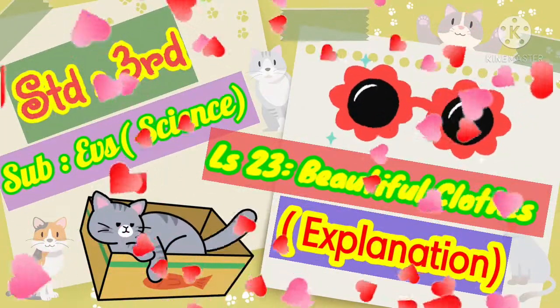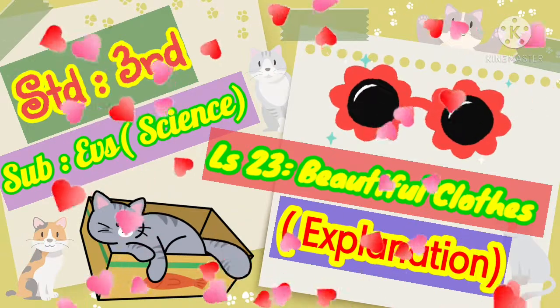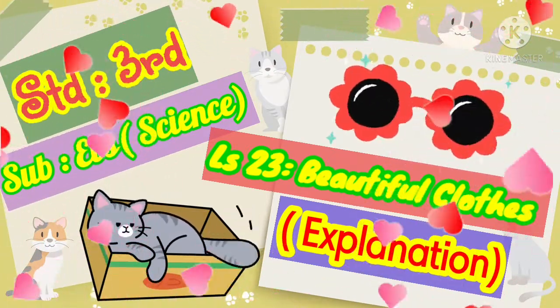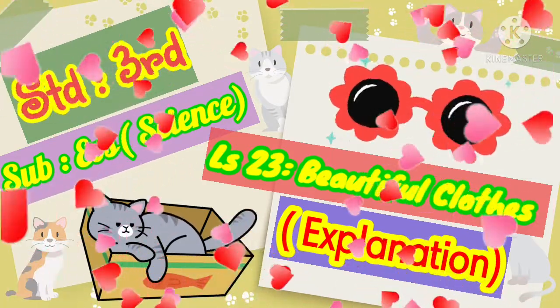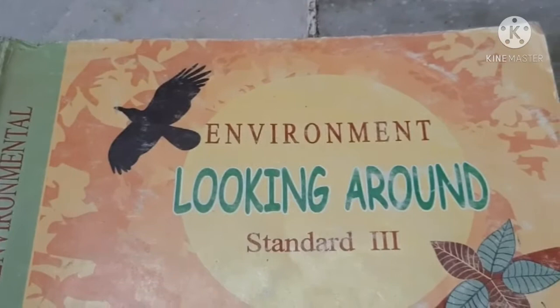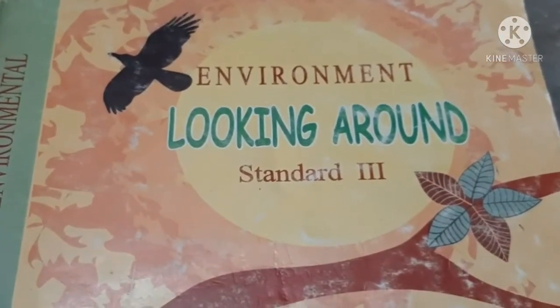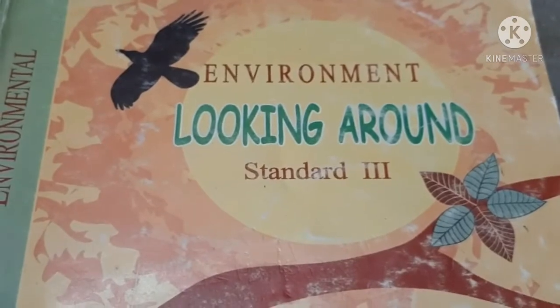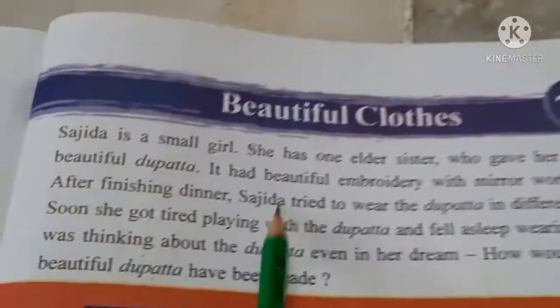Hello dear children, today we are going to do lesson number 23 - Beautiful Clothes in our EBS Science subject. Hello my dear children, how are you all? I hope you all are fine. Today we are going to do a new lesson in our environment, looking around. We are going to do lesson number 23, Beautiful Clothes.